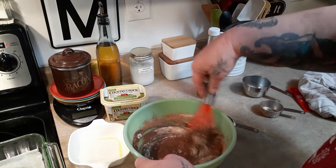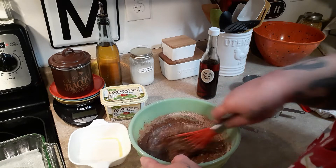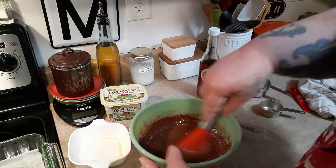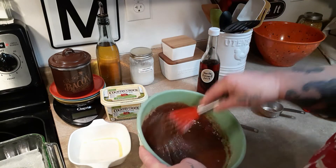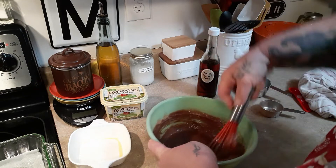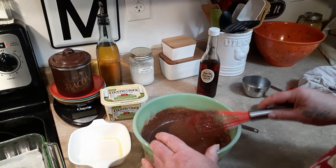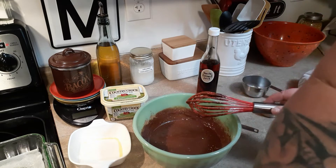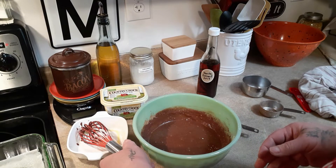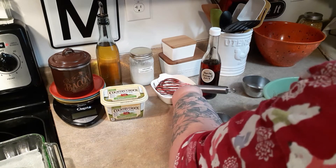That flour is helping it mix in — you all see that? We don't want to beat it to death but you do want to get all the dry bits. You know what, I'm going to lick that batter and see if we've got a chance before I even bake it. Oh, I'd say we've got more than a chance — oh yes, give me a spoon!